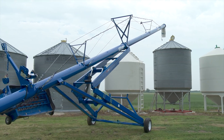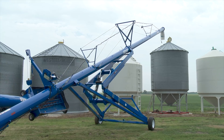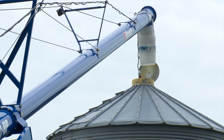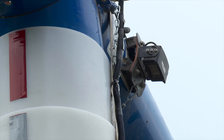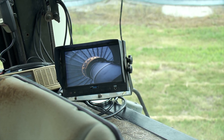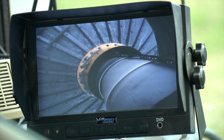Since augers are getting longer all the time, lining them up to fill a bin is becoming more and more difficult. In order to make this job easier and save time, Brownlee showed us a camera which mounts with a 260-pound pull magnet. It can be used on a flat or curved surface, making it well suited for auger tubes. The monitor fits in your tractor cab for easy viewing. The complete kit sells for $699 and is designed to be used day or night — it shows 32 feet in the dark, so when you're backing your auger up in the middle of the night it lights the top of the bin right up.